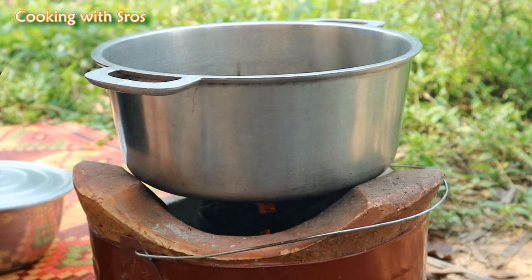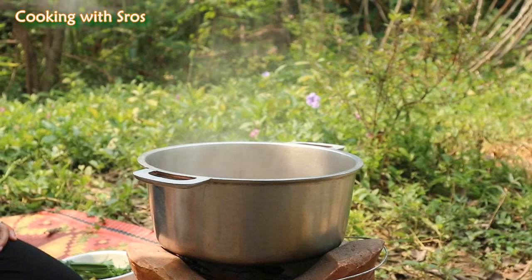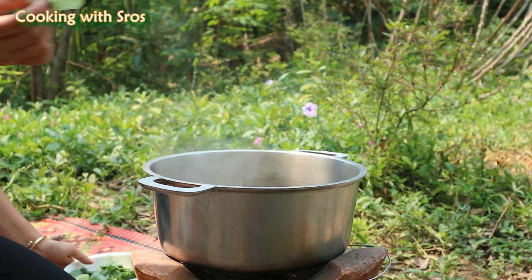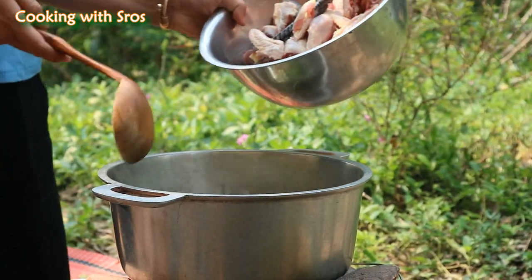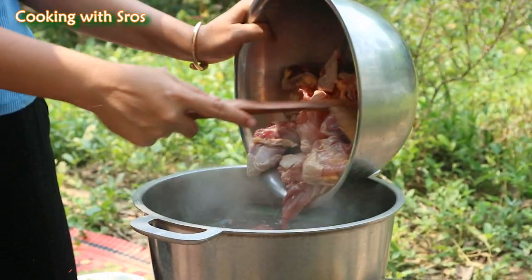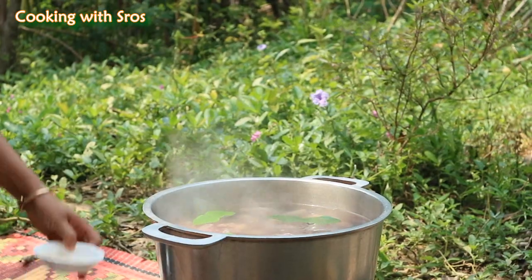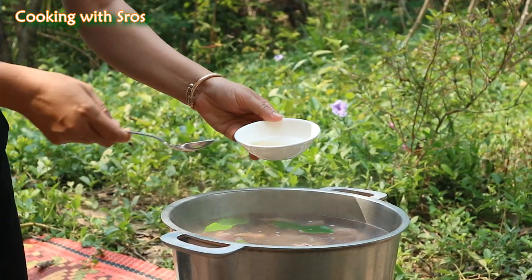I start to boil water. I add lemongrass, salt, garlic, a couple of lamb leaves, and chicken. Then I add salt, chicken powder, and fish sauce.